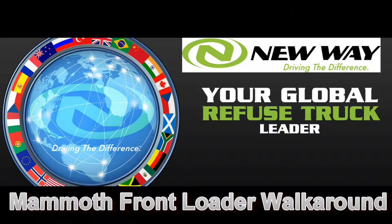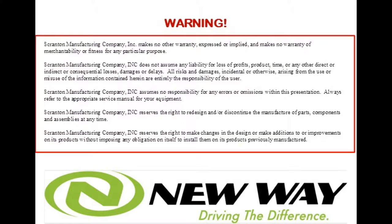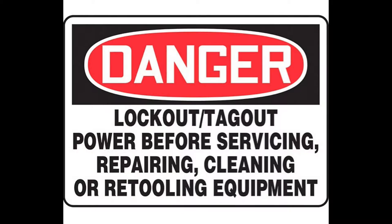Hi, this is James Herbert, Service Manager with New Way Trucks. This video is about a Mammoth front loader walk around. In this video we will walk around the truck and I will point out the locations of the proximity switches and the various controls and features of the truck. Although we will not be performing any work on this video, if you do happen to work on the truck from something that you see here, please follow all proper lockout and tagout procedures.